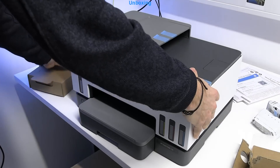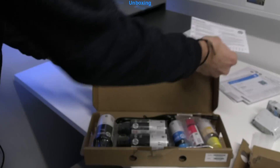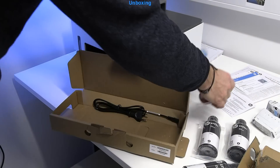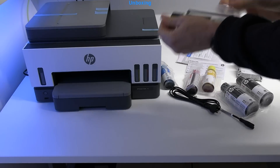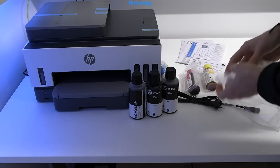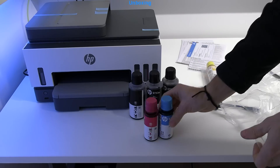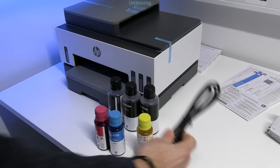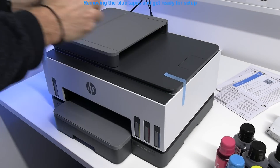There are 2 print heads with this device — black and color — and then 6 ink bottles. There is black ink with a lot of printing capacity, and cyan, magenta, and yellow. I remove all the blue tapes and get the printer ready for the setup.